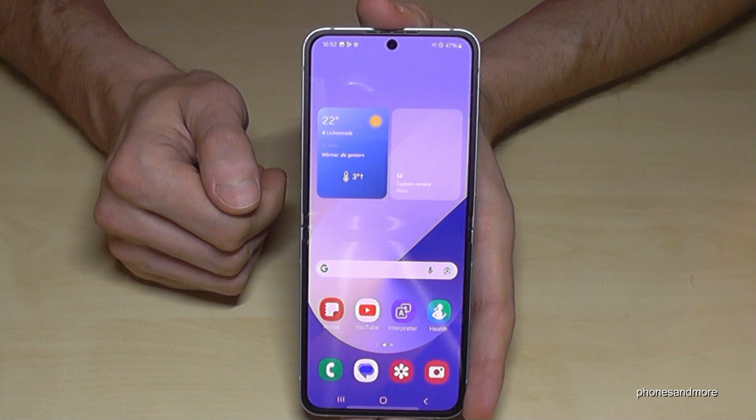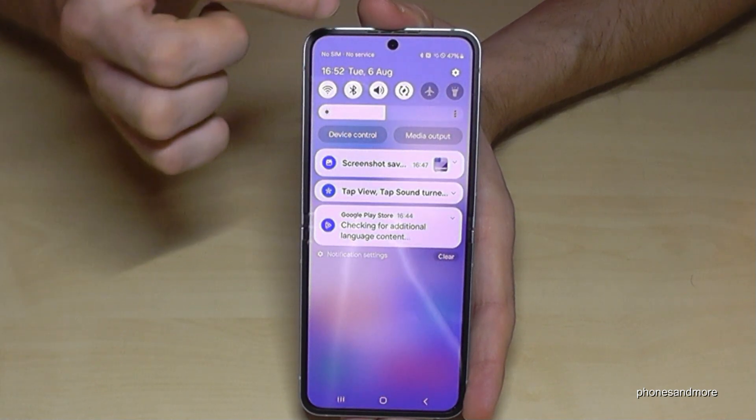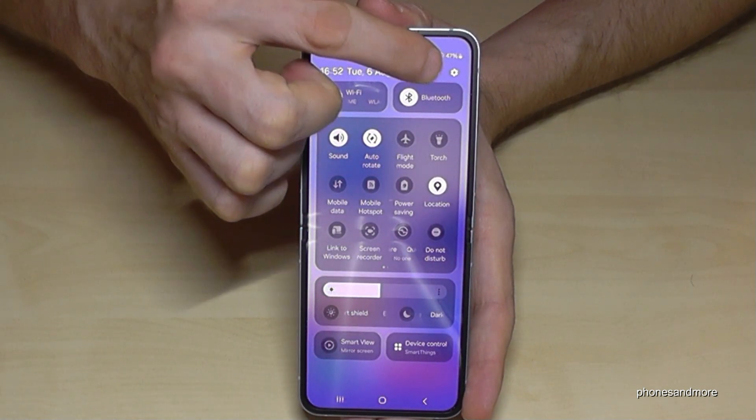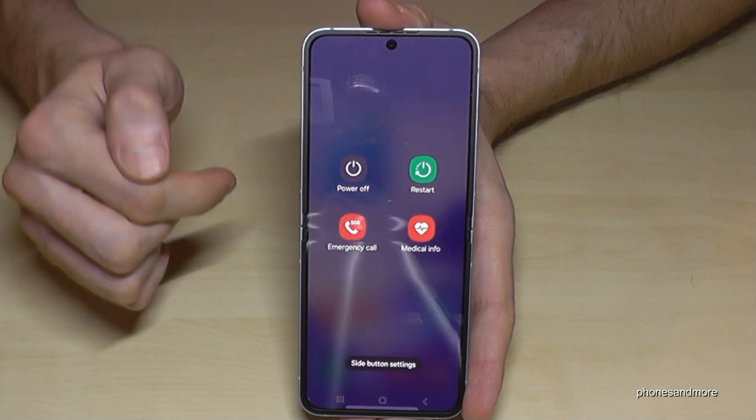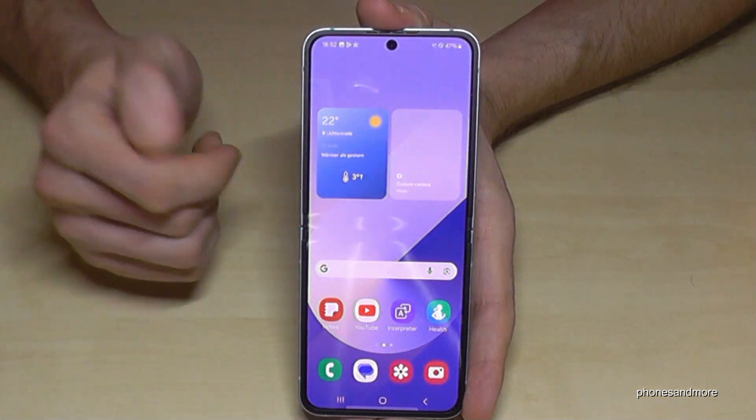There is a second way to power off the phone. Just scroll down here, scroll down a second time, and then you have the power symbol. Just tap on it and you are on the power menu. Tap twice on power off and the phone will turn off as well.